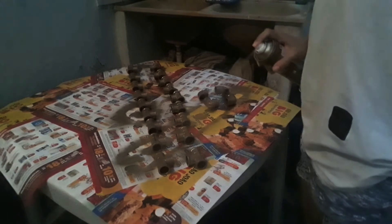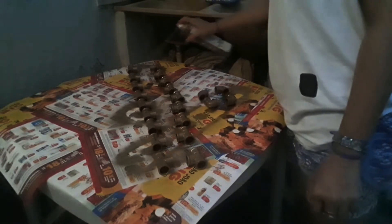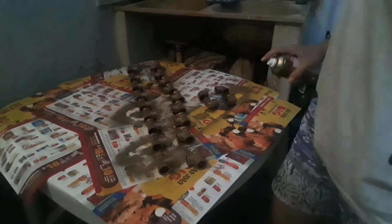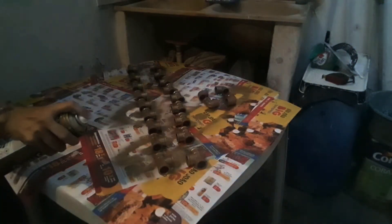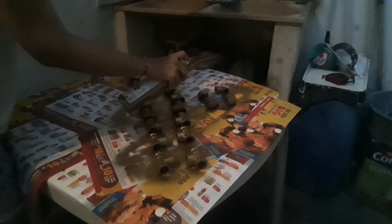Escolhi a cor dourada e a cor azul para os canos. Com apenas duas latas, pintei todos os conectores e fiz o acabamento lateral das prateleiras. Pesquisei em algumas lojas e encontrei as minhas latas por apenas R$16, em uma loja de construção mais afastada do centro onde eu moro.